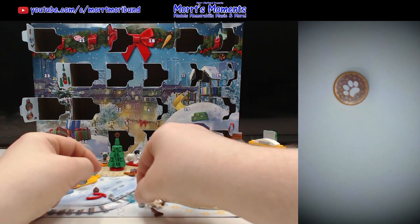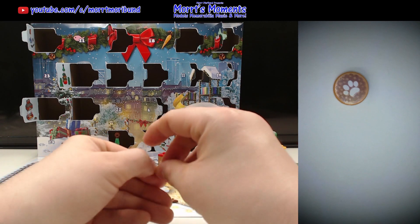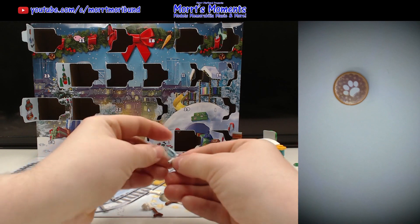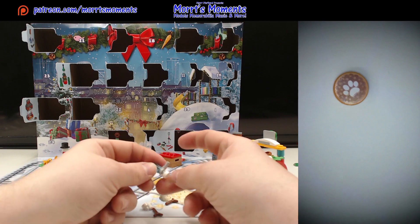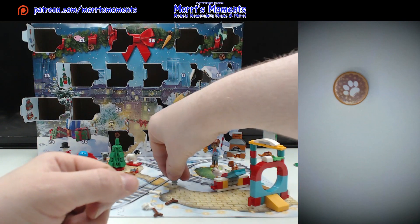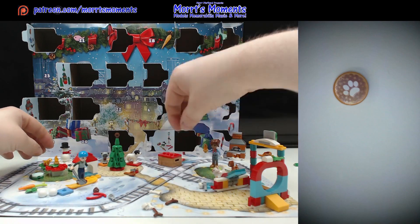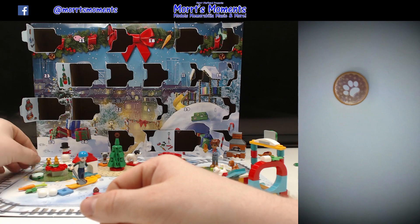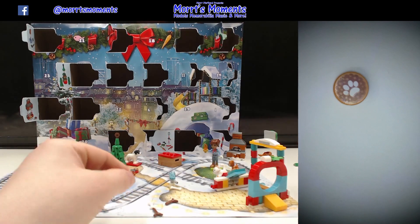What else have we got to put together here? I'm not sure what this is meant to be. Is that an ice cream? What is that meant to be? A water fountain? The water's in the top. Is that for the lizard? Like a hamster thing where they lick it from the bottom — like a little hamster bottle with the ball on there. And we've got another spare piece there.